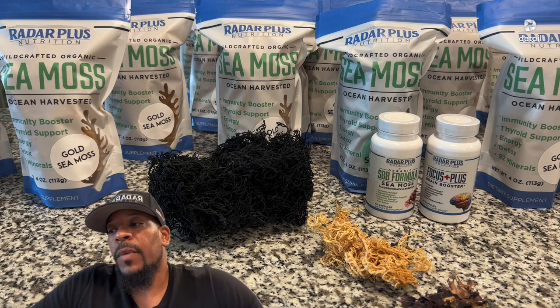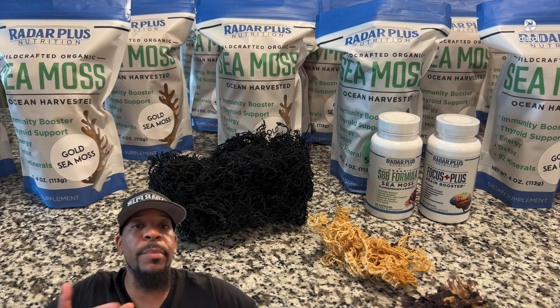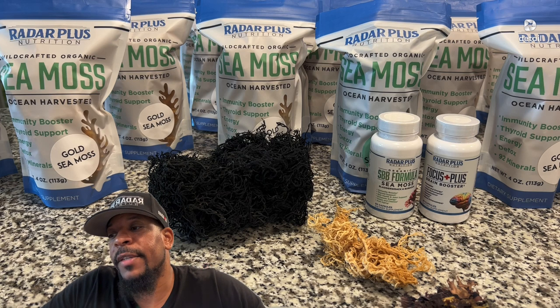There are all these different ways to get these incredible nutrients in your body, and there's no real excuse. You take the gel by spoon — it's no issue. Put it in your coffee, put it in your tea, put it in soup, put it in anything and you're not going to taste it. I just wanted to clear some of that stuff up.